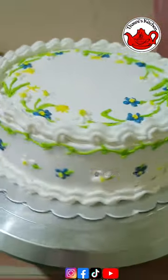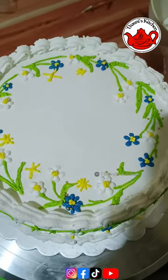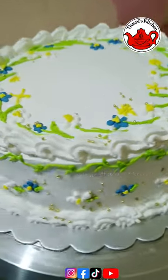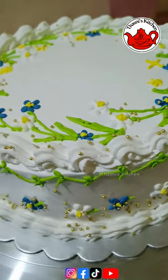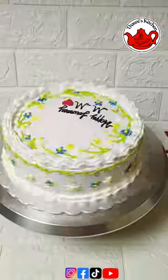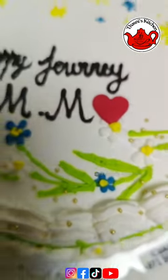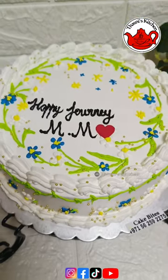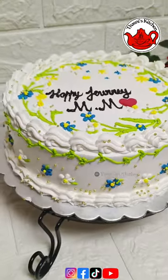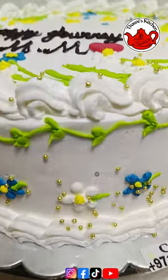In the office, we are going to make a cake — a cake with a happy journey for an African client. We are going to make a cake with a hard shape and an easy, simple design. If you like this video, please like and comment. We will try our recipes. We will see you in the next video. Thank you.